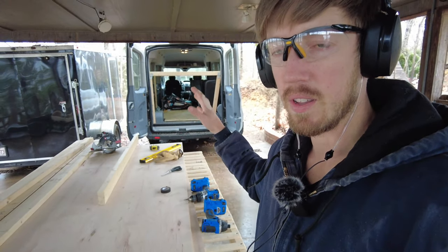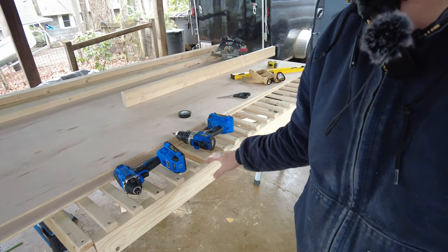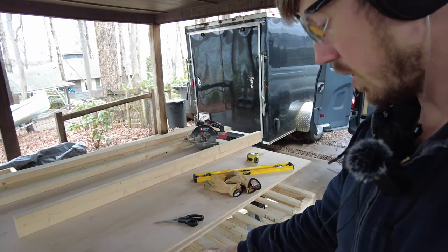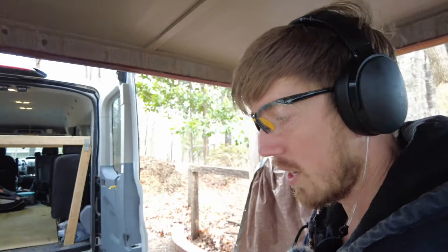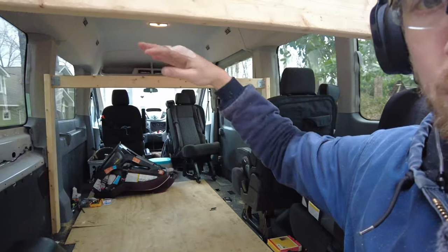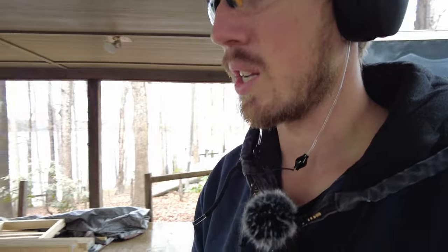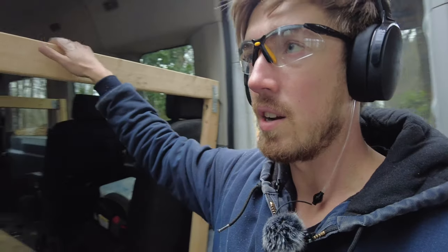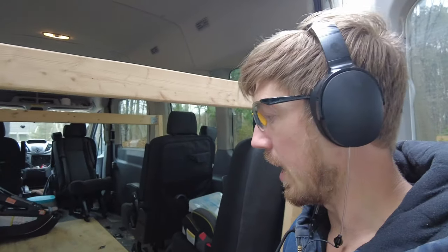Today I'm working on the upper bunk bed. I had this pre-built from a previous project — it's basically a bed frame with slats — but I decided not to go that route this time. I wanted it to be a lot more simple and easier to get around, so I'm going to do joists across using two-by-fours, then lay a maple sheet on top for a nice flat surface instead of dealing with all those slats. I'm going to do the same on the lower bed as well.